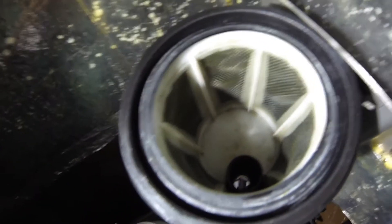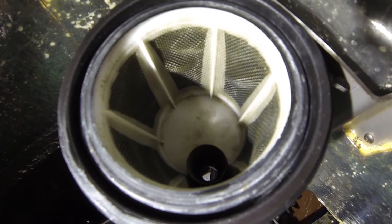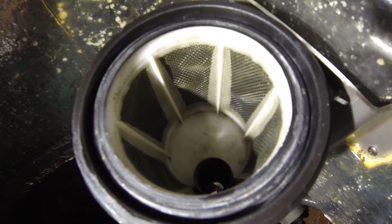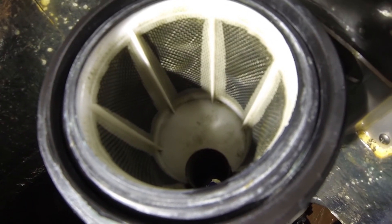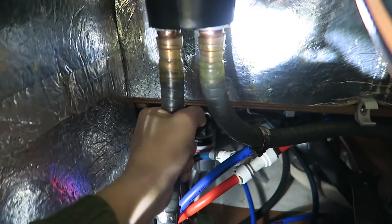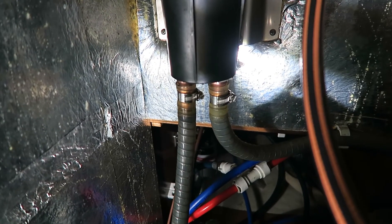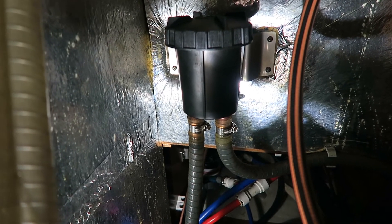When the strainer is mounted you can see there is the long pipe that is pumping water into the water, and then it runs out in the water. Then the hoses are connected again, the hose clamps reconnected, and the seawater filter is put together.